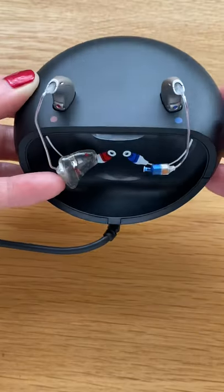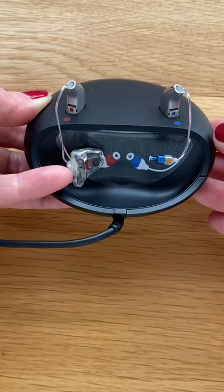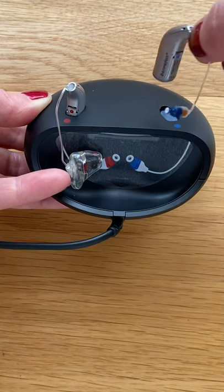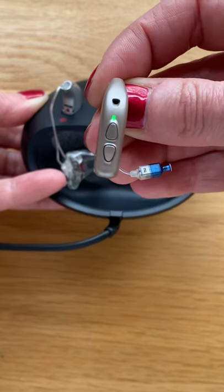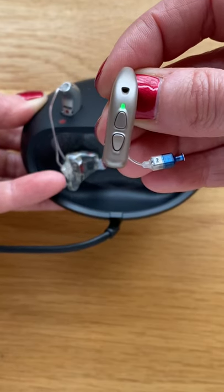When the instruments are docked in the charger, they are automatically switched off, and when they are undocked from the charger, you will see this green light appearing, which means that they are switched on automatically by being undocked from the charger.